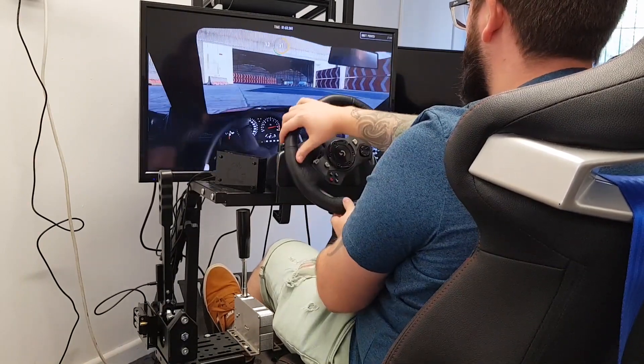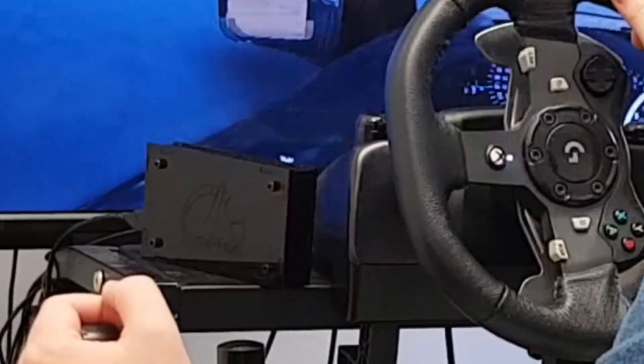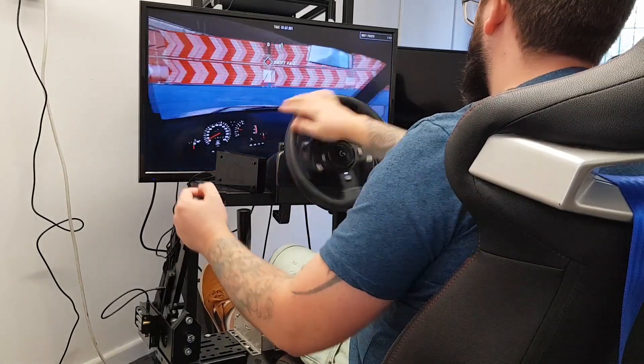Everything you need comes included: the Simartek receiver black box, the handbrake, and the cables required.